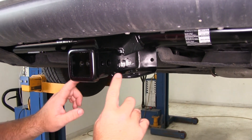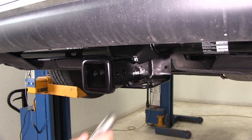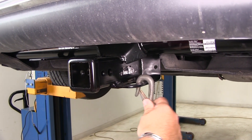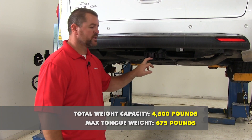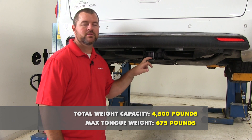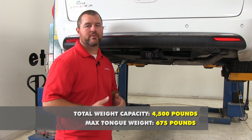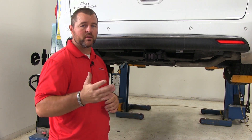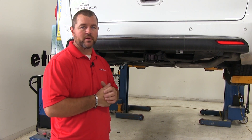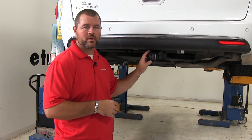We're also going to have plate style safety chain loops, giving us plenty of room for different sized safety chain hooks. As far as weight capacities go, we're going to have a 675 pound max tongue weight — that's the downward pressure on the inside of the receiver tube — and a 4,500 pound max trailer weight, which is the trailer plus anything loaded on it. Check your Pacifica's owner's manual to make sure the vehicle can withstand that weight, and we'll use the lowest number between vehicle and hitch.